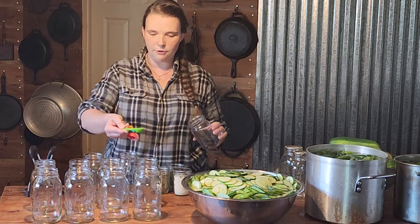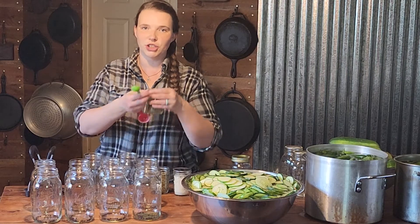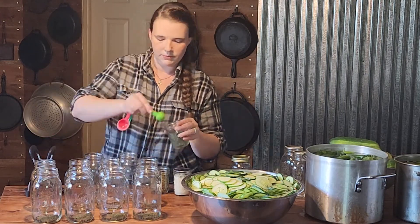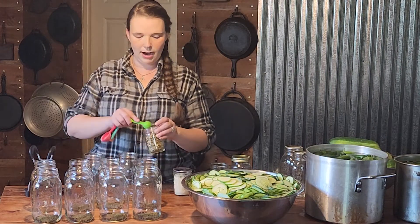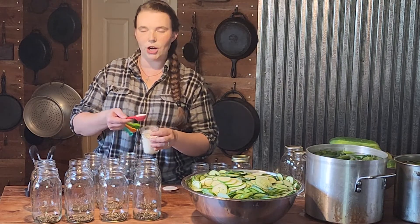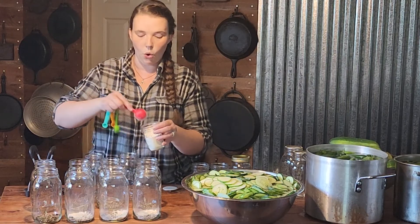We're going to use half a teaspoon of peppercorns and one teaspoon of dried dill. I couldn't source any fresh dill — we went to four different stores and none had it. If you want fresh dill, just use a whole dill sprig. We're also going to add one teaspoon of pickling spice, and then I'm going to use one tablespoon of freeze-dried garlic in each jar, which equals about two cloves. If you prefer fresh garlic, use two cloves, or one if you don't like garlic as much.